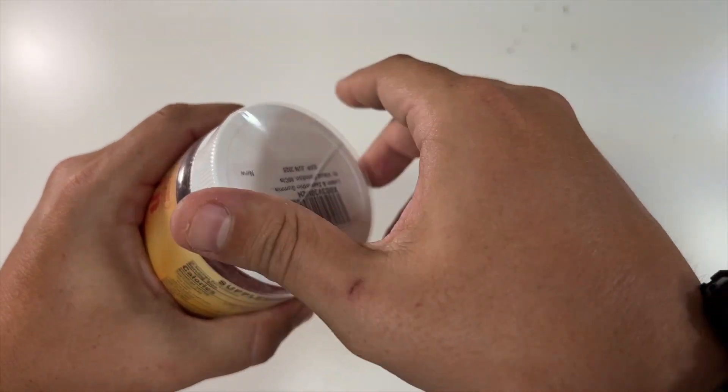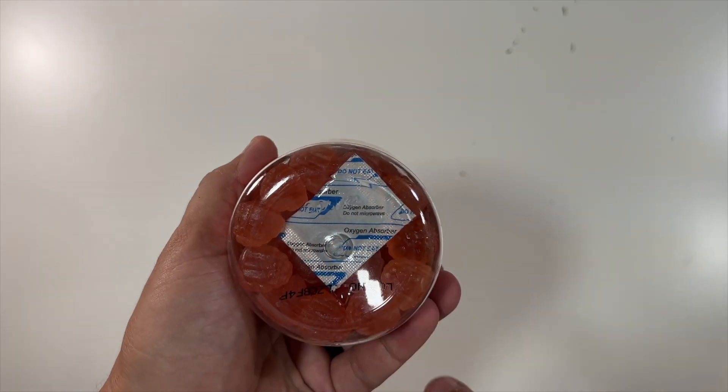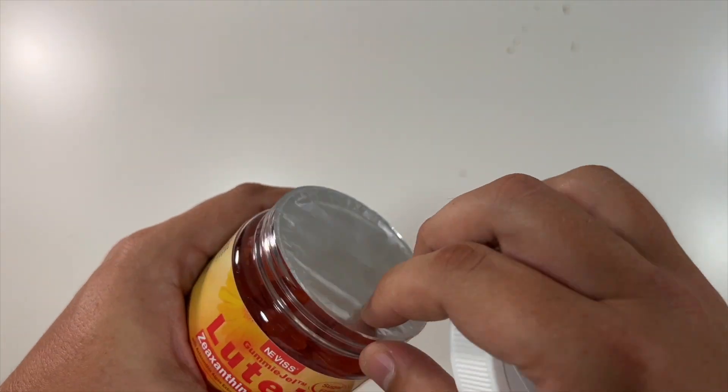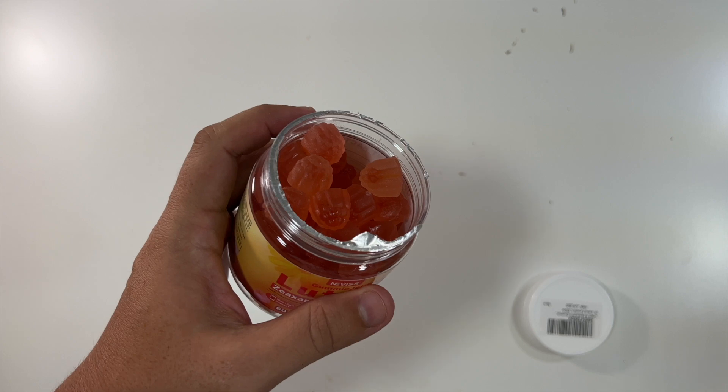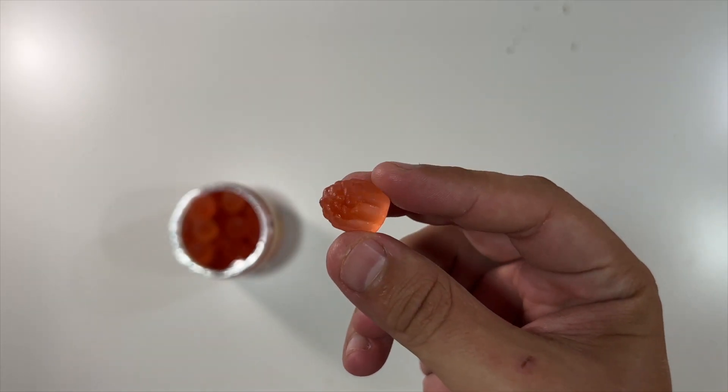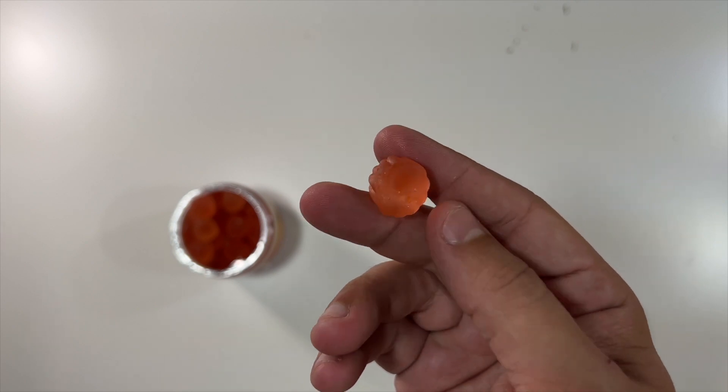Let me open them up. You remove the little plastic and pull it off. There's one of those little freshness packs down in the bottom — some extra protection. They smell almost like an orange, and here's what one of the little gummies looks like.